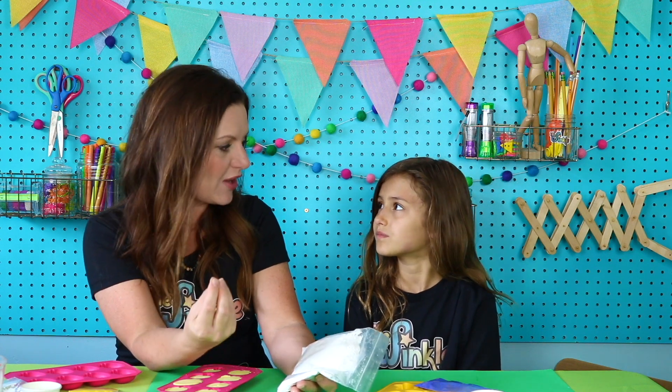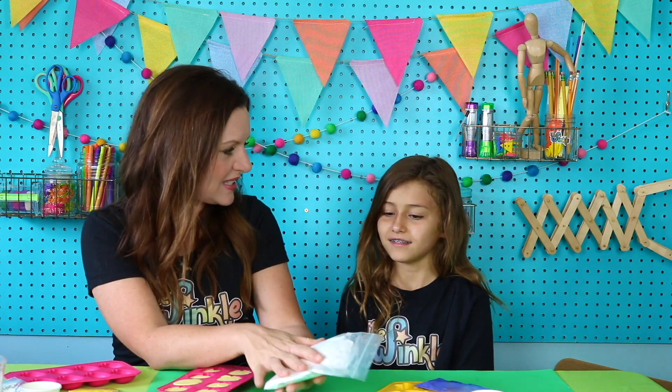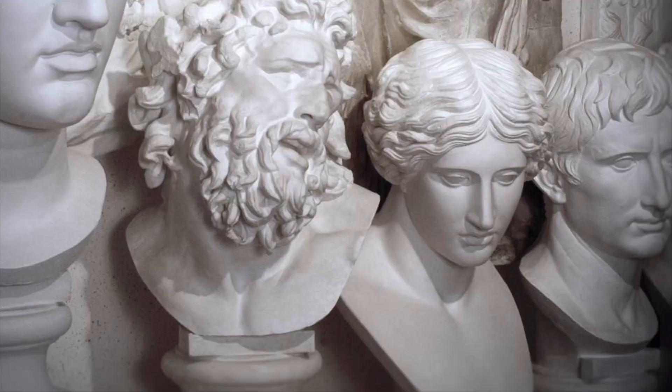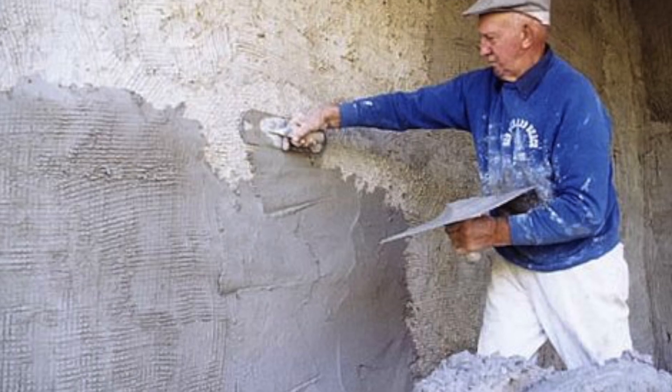Do you know why it's called plaster of Paris? Because it's from Paris? Oh my goodness, yes! So gypsum that was in here is actually a chemical that's found near Paris. Plaster of Paris is used to make sculptures and metal castings. Plaster of Paris is very fire resistant. It's used as a coating on wood and metal structures to avoid any fire accident.